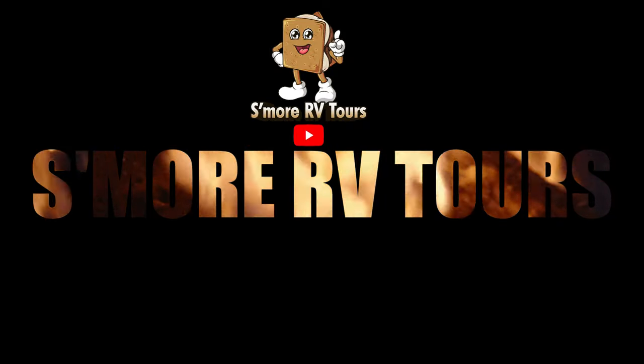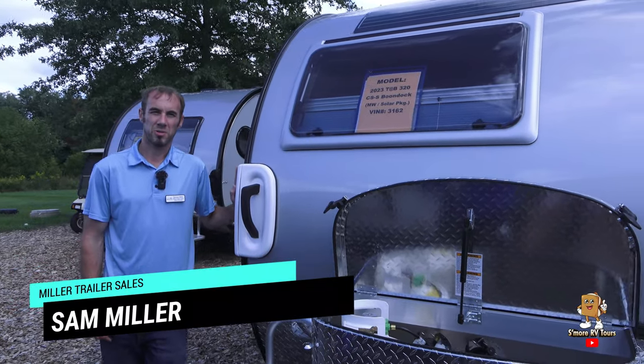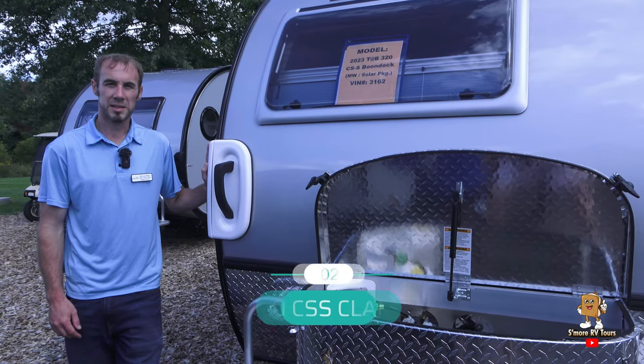You're watching S'more RV Tours. This is Sam Miller with Miller Trailer Sales, and I'm going to take you through the 2023 Tab 320 CSS.